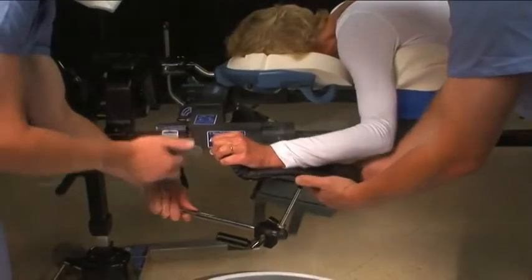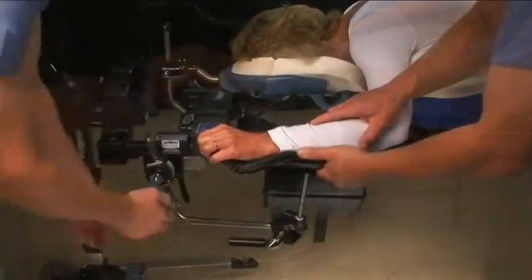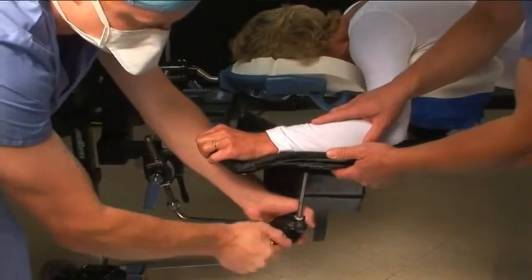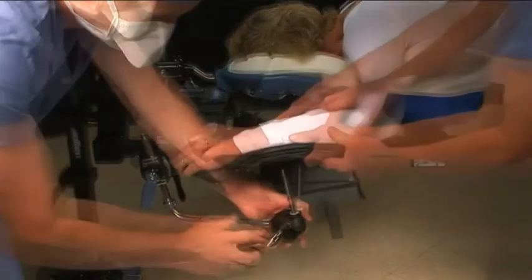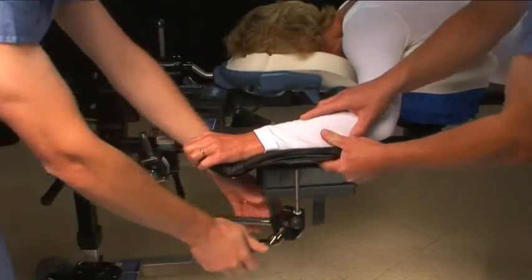Position the patient's arm at 90 degrees or less. Be careful not to stress the brachial plexus. One person should support the patient's forearm while the second loosens the knobs. Place the arm in the desired position and tighten all of the knobs.